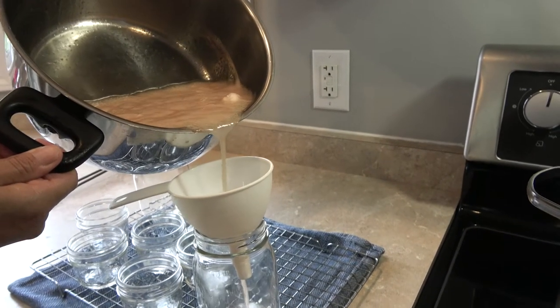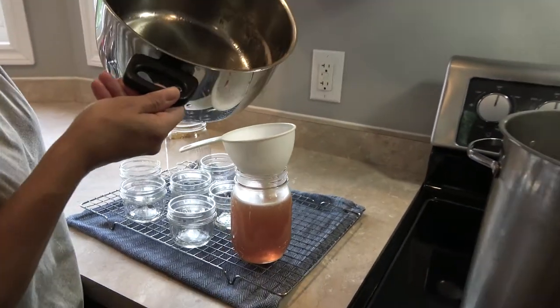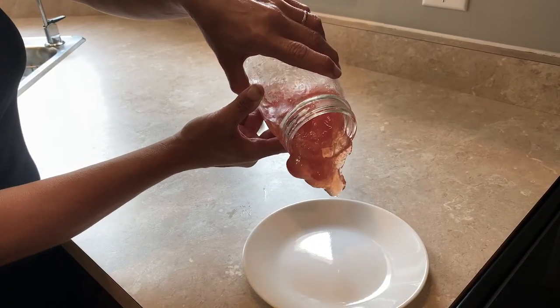Remove from heat and pour immediately into sterilized glass jars. In 24 hours, you will have a delicious tart jelly that can best be served with dinner.